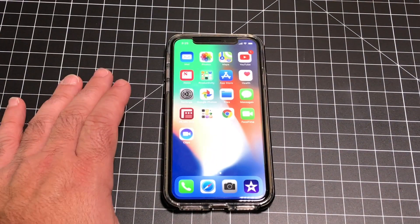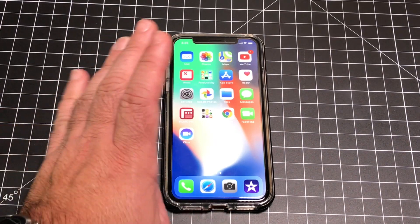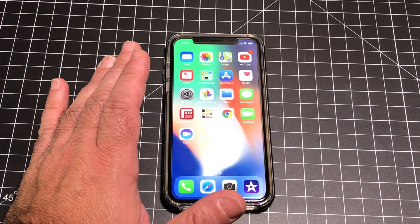Now rebooting the iPhone X has changed, especially if it's in a frozen state. Now I haven't had that happen yet, but I'm telling you, it does happen and it happens more often than people want to admit.